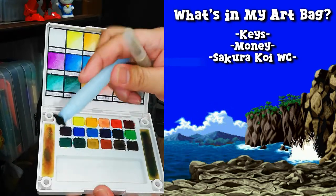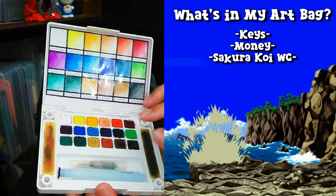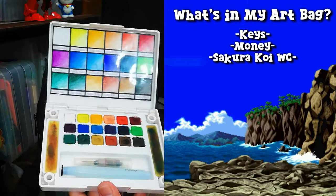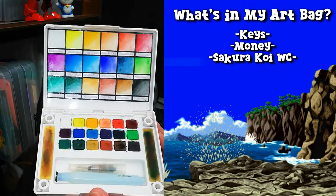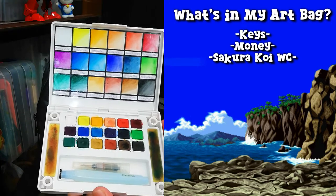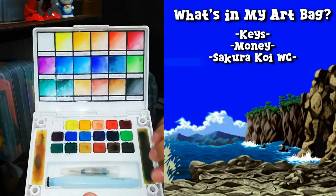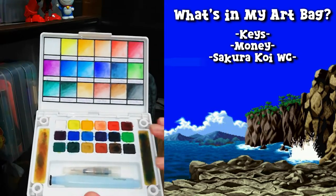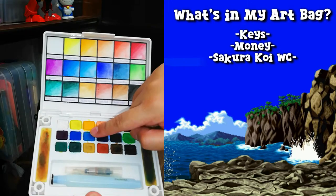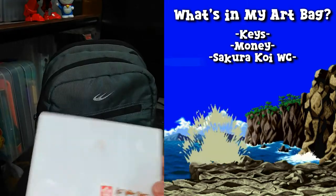It also comes with its own water brush, and the barrel is loaded and ready to go. What I like about water brushes is that they eliminate the need to bring a cup of water when you paint. All you have to do when you need to change color is dab your brush on these two sponges — that cleans the brush and gets it ready for the next color.